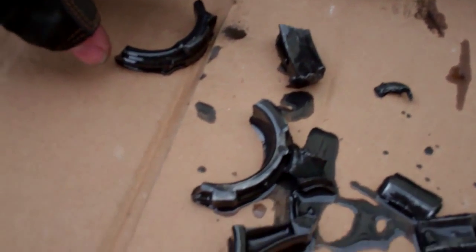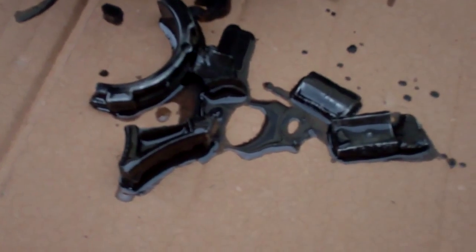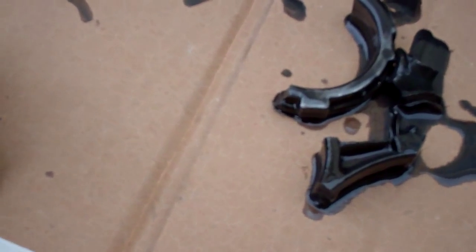I've drained all the oil out — there are still a few little bits and pieces in there. These are the bigger chunks.